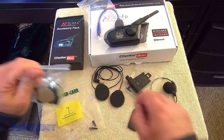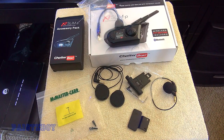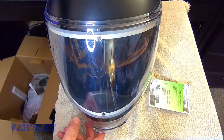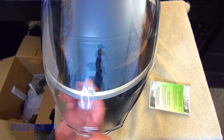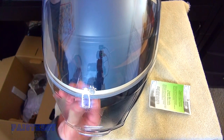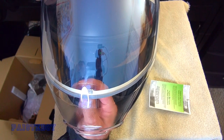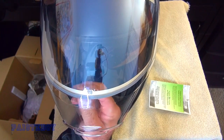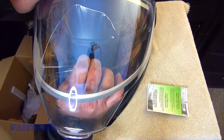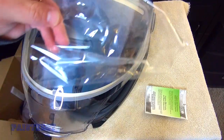The first thing we're going to do is take the chin curtain off of the helmet. One thing I wanted to show with the oxygen helmet — there's a little sticker inside that says peel off. You can only read it from the inside; from the outside it just looks like a little white sticker. I peeled it off and noticed a cellophane-type plastic coming off, and I was worried I'd damaged the helmet. But apparently you have to remove this, otherwise you'll just have a blurry screen. So be sure to remove that.